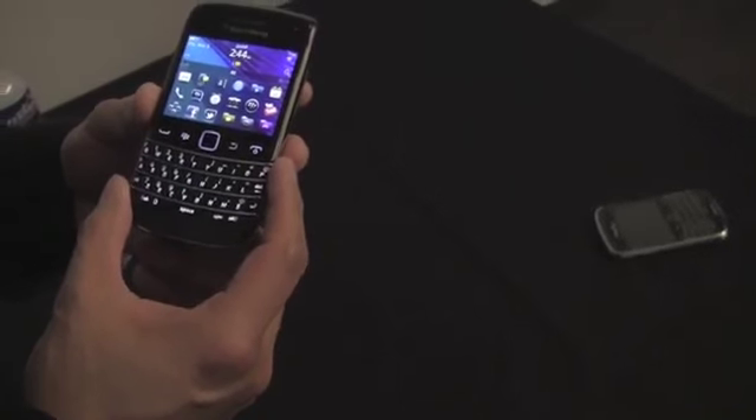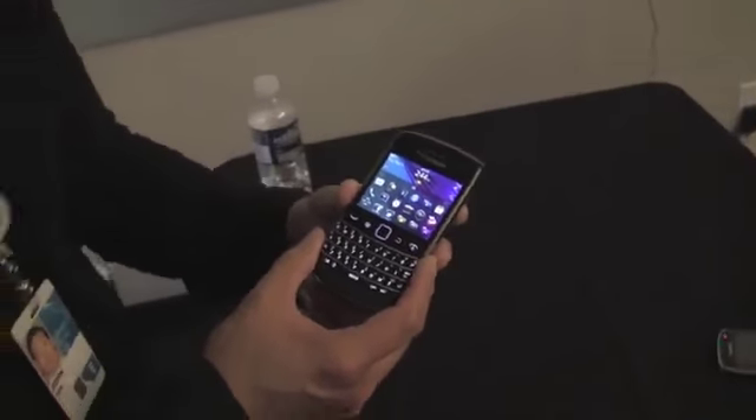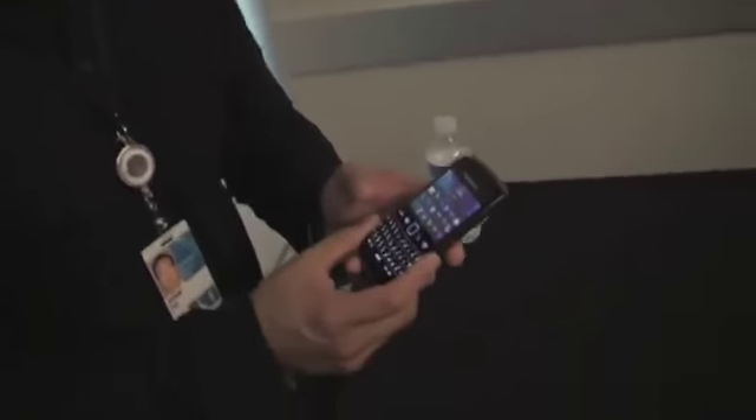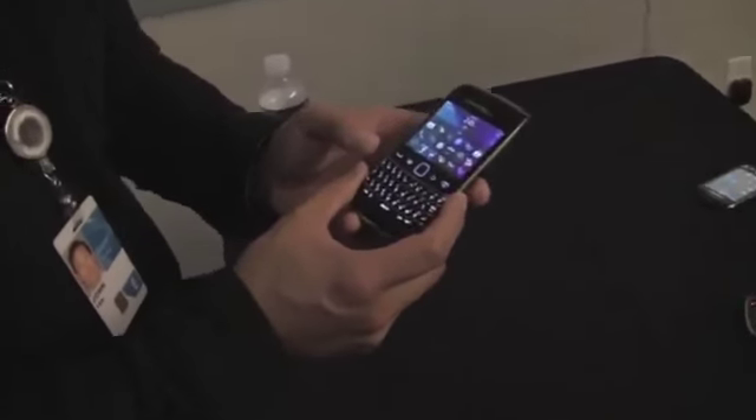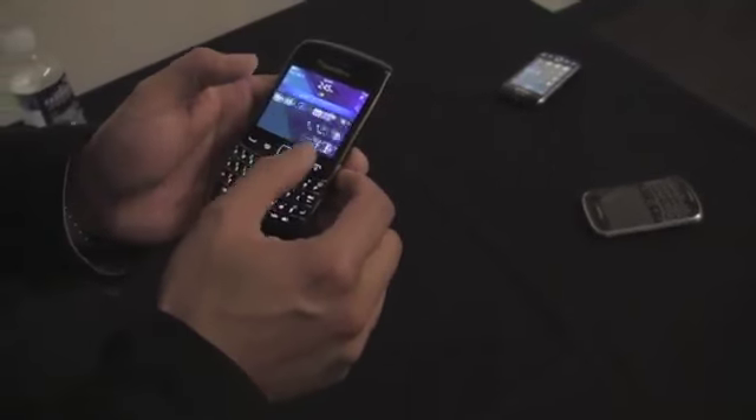Under the hood, it's not the Qualcomm chipset that's in the 9900 — this is Marvell, 1GHz. It has 768MB RAM and 8GB onboard memory, expandable to 32GB via micro SD. All the same sensors are included — it has a digital compass and everything that the 9900 has. So Wikitude, augmented reality, and all those apps — you can play with all of those.